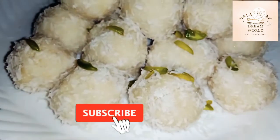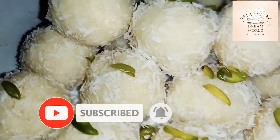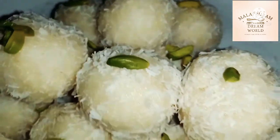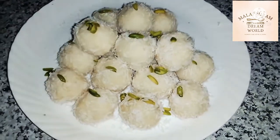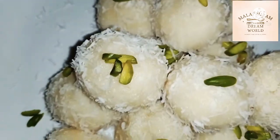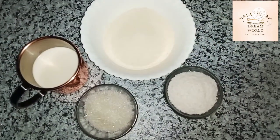Hello, Assalamualaikum. Welcome to Rava. This is a recipe for STI. This recipe is called Rava. Let's go to the video.